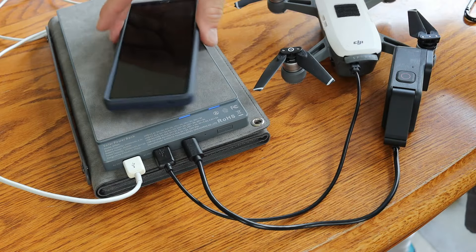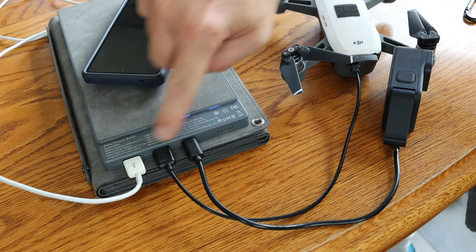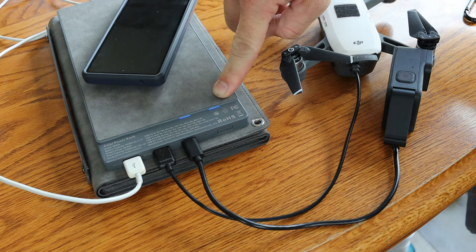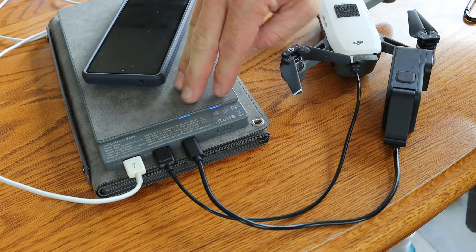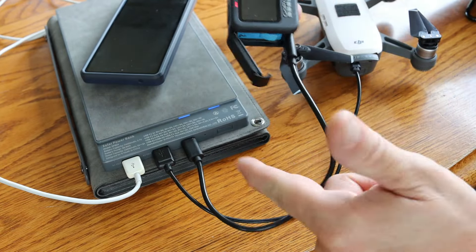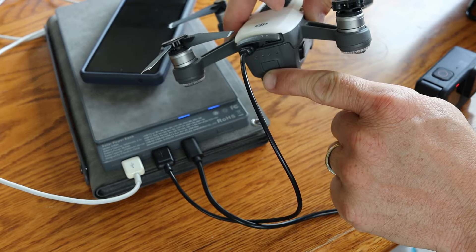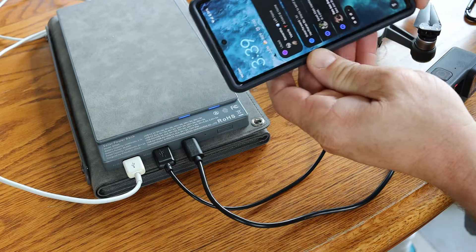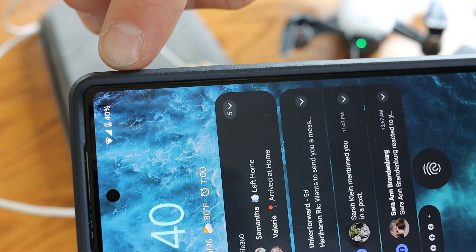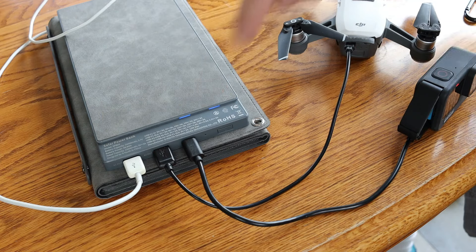The power bank has little blue indicator lights. They're not very big, but when you plug stuff in and hit the power button, these turn on. There are four lights total — only two are on right now, so I'd imagine the power bank is at about 50%. I can tell each device is charging: my GoPro has its little red light on, my drone battery is also charging, and in the upper right corner of my phone, a small icon is showing it is charging. So you can charge up to three devices at a time using the two USB-A ports as well as the USB-C.